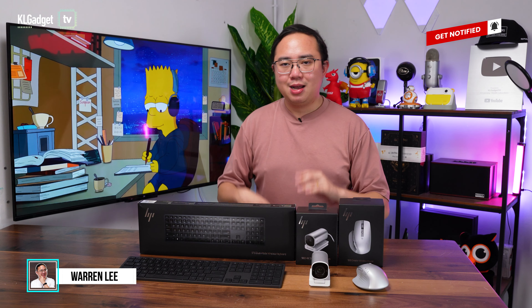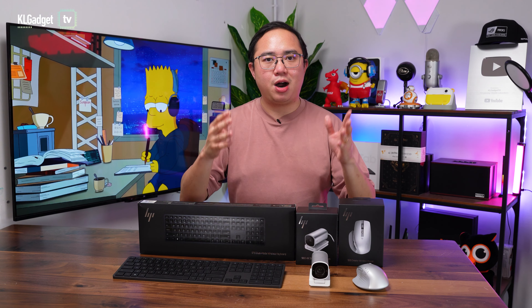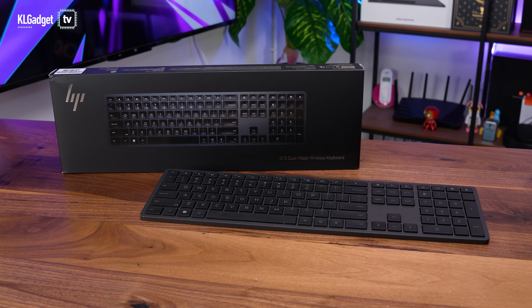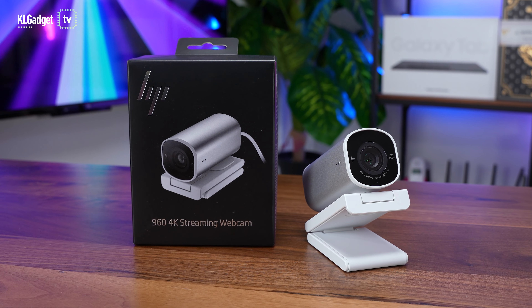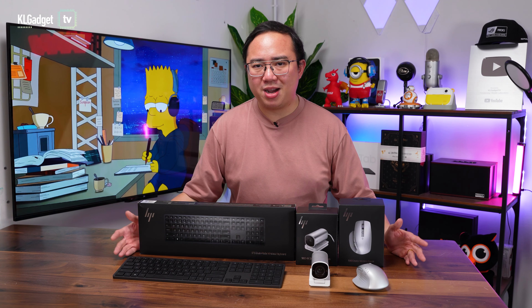HP is not a common household name when it comes to PC peripherals as compared to established brands like Logitech. However, that doesn't mean they can't make good PC peripherals, especially if you are a creator, because these three peripherals are just made for you. This is the HP 975 wireless keyboard, the HP 960 4K streaming webcam, and the HP 930 wireless creator mouse. These are great peripherals that I've been using for a month, and here's what I have to say about them.